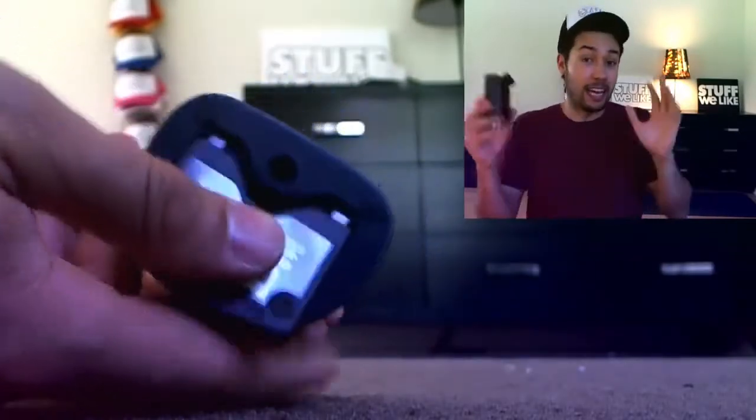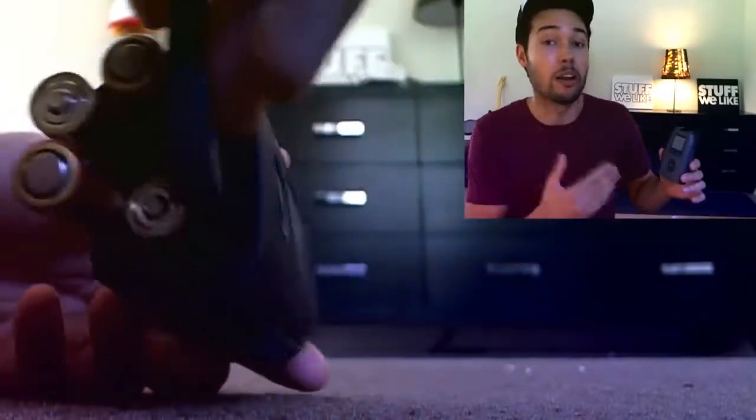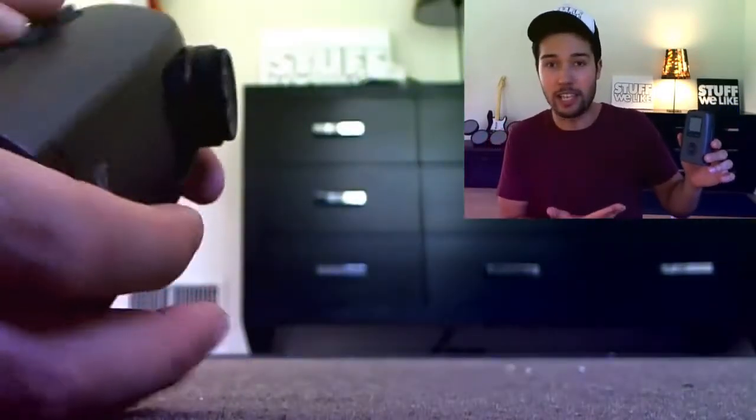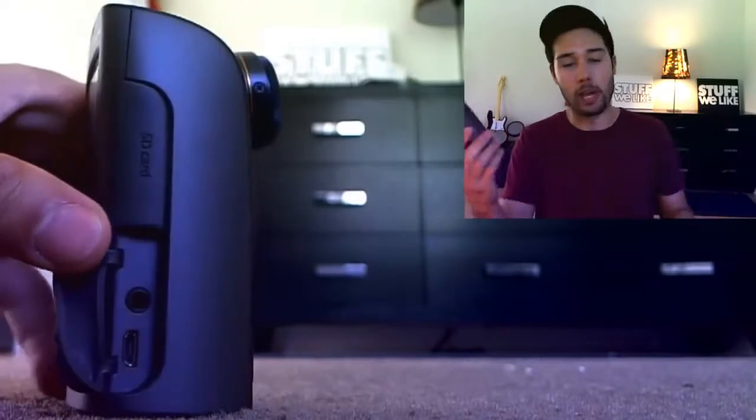It does take several seconds for the video to start recording after you press OK, as well as to stop recording after you press OK. It gets to the point where you're wondering, is this thing even listening to me? Sometimes when I want to stop recording, I just shut off the camera altogether because the screen isn't turning on and I don't know what to do. It still gets the job done of capturing the video, but it has those frustrating moments where you just don't know what it's doing.